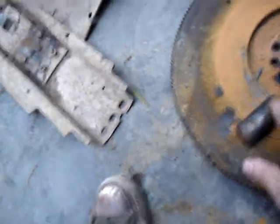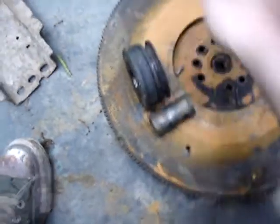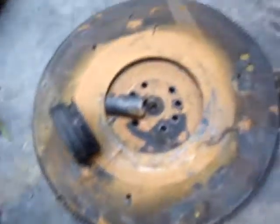And the front bearing retainer — this sticks out the front of the tranny, and the throw-out bearing kind of rides on that, slides back and forth. That got snapped off. I've got to find another one of those.